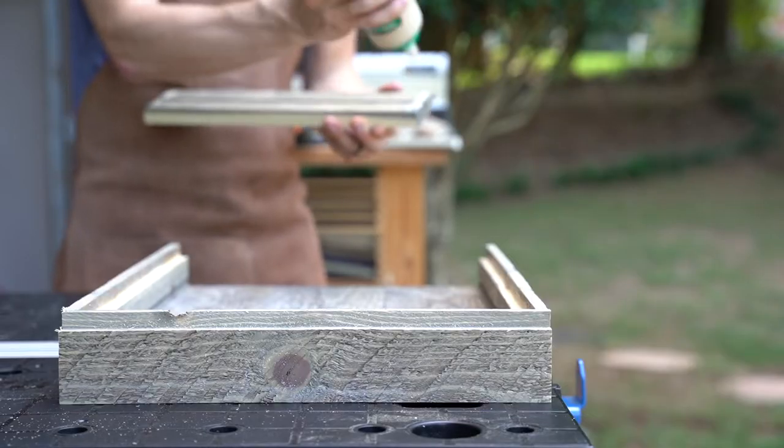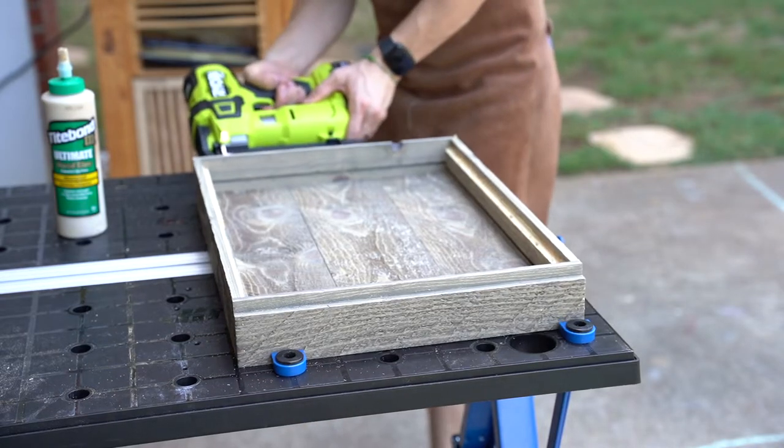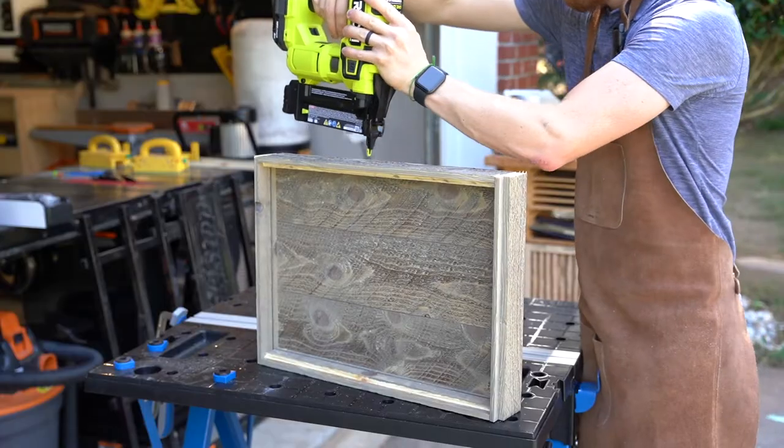I used some wood glue in the joints and then connected everything together with the 18-gauge brad nailer. This Ryobi 18-volt cordless nailer is so much more convenient than dealing with a compressor.